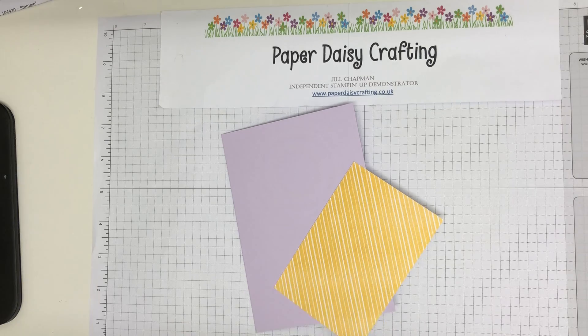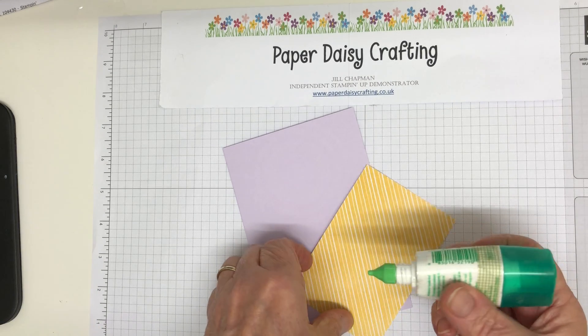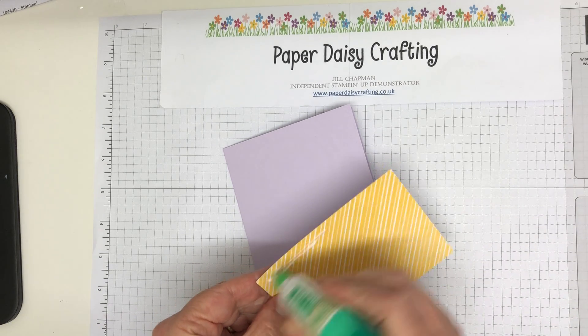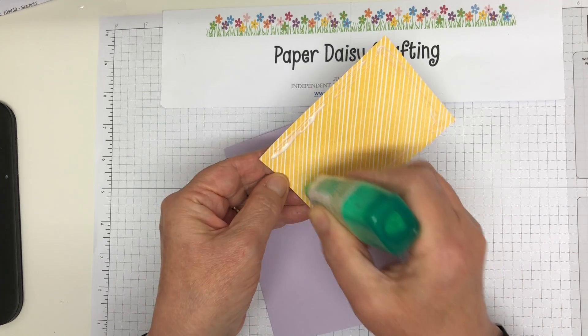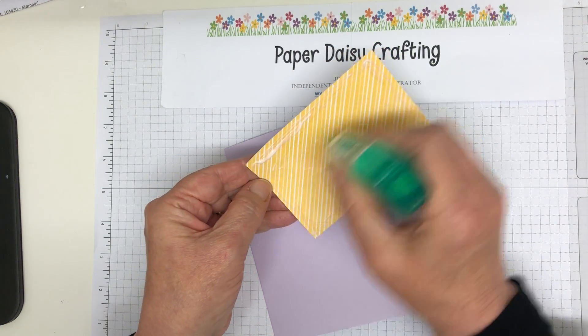Love these together - lovely colours. Much more my colour scheme than the black and gold one, I have to say, although black and gold does look quite elegant.